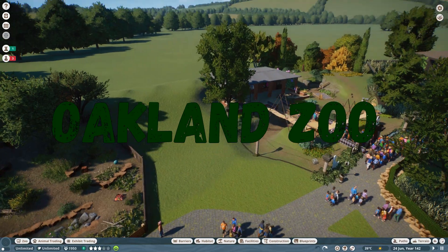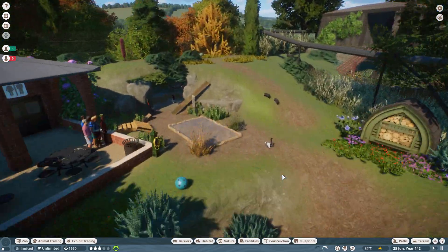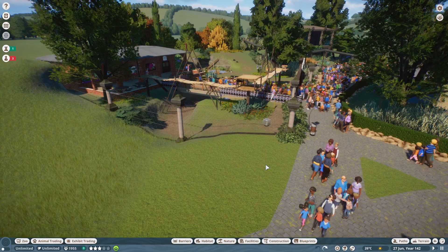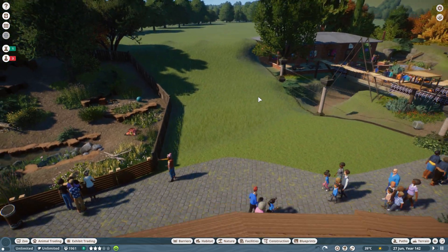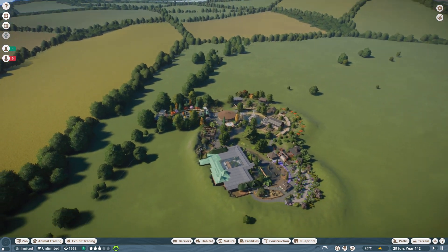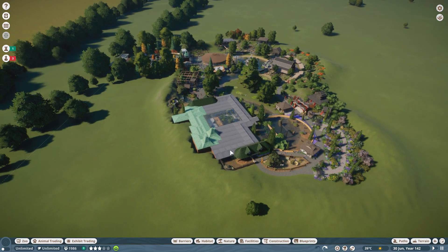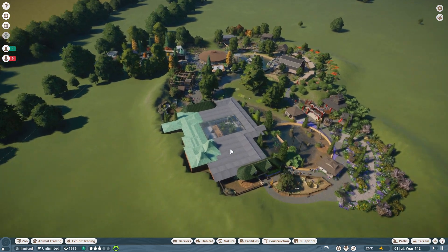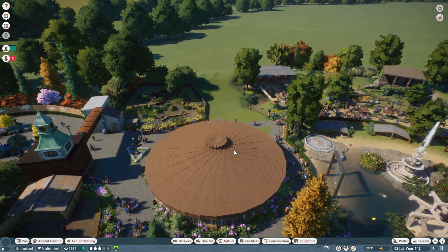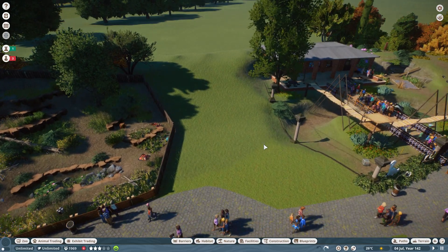Hey everyone, welcome back to the channel and welcome back to Oakland Zoo. We're going to be looking at this small gap here — this is the last exhibit that we'll be putting into our zoo. I still have more detailing to do off camera, and then I will do a final episode with a walk-through of the zoo, but we need to do this last exhibit first.